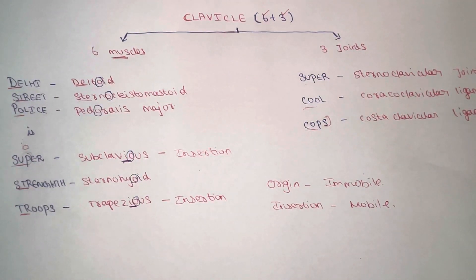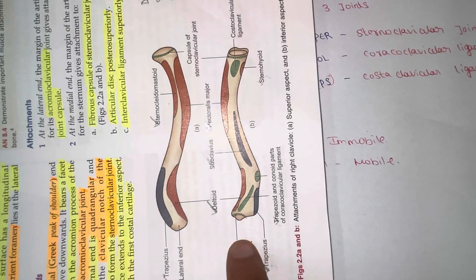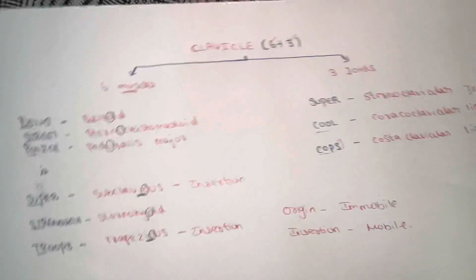Welcome back to our YouTube channel. I promise you will remember all the muscles, joints, and ligaments attached to the clavicle bone in a very simple manner in a short duration. Now let's go into the video. If you take the clavicle bone here as a reference, in this clavicle bone we have six muscles, two ligaments, and one joint. I will explain everything in a very simple manner so it is easily understandable.